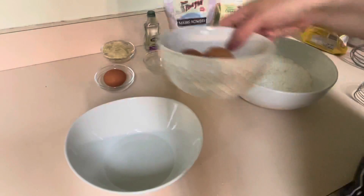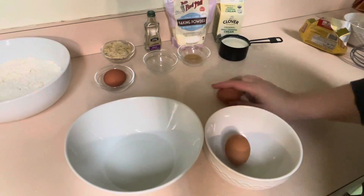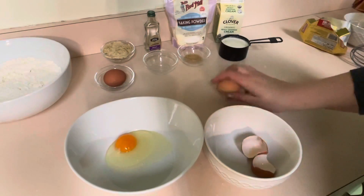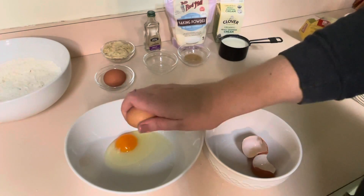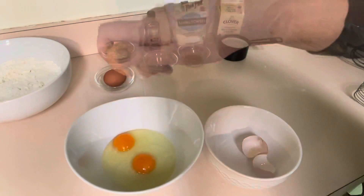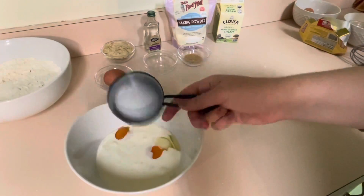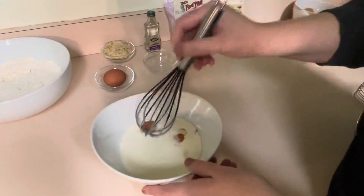First we're going to crack two eggs into another bowl, and then we're going to add three-fourths cup of heavy whipping cream, and then whisk that together.